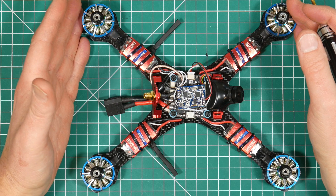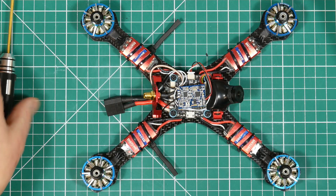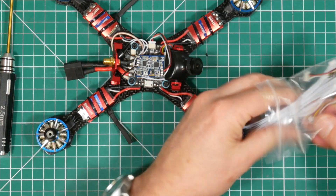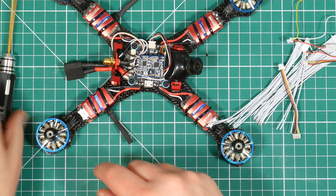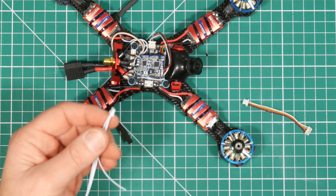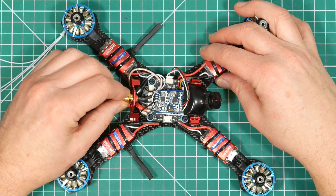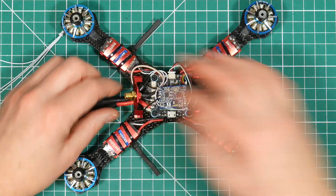It just needs wiring up and configuring in Betaflight. The first thing to do is get the bag of extra cables and wires that came with your GT2 and look for a four-pin connector, which we're going to connect onto UART2. Trying to get into that connector is a bit tricky, and the easiest way to do it is just to remove the antenna mount on the back here.